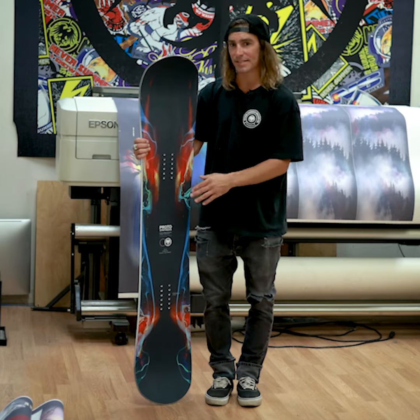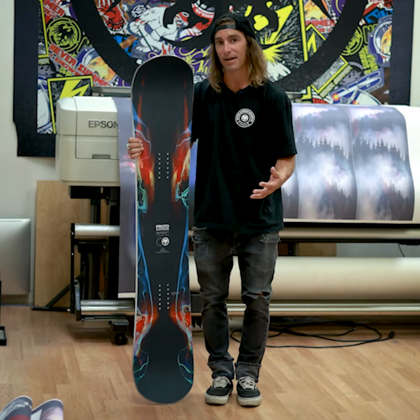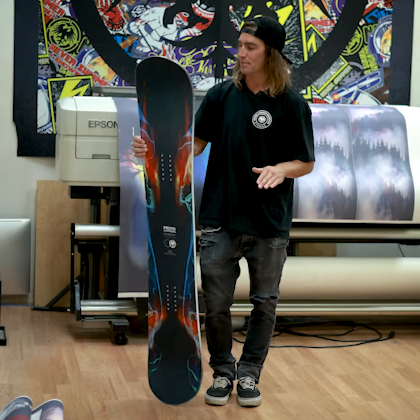It's super stable at speeds because of the perforated damping system. You have a damping pad right between the bindings on that rocker section to take away that chatter, and elastomeric damping underfoot to keep it nice and stable at speeds.